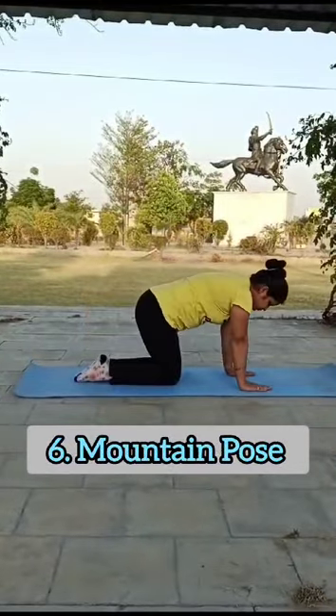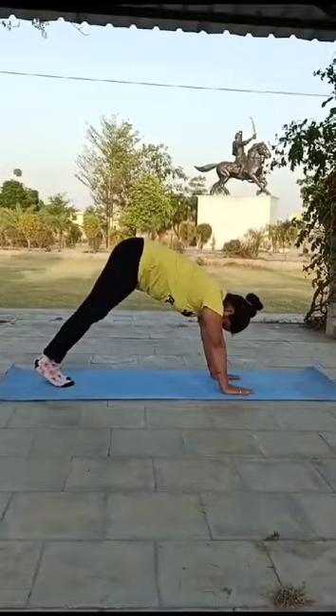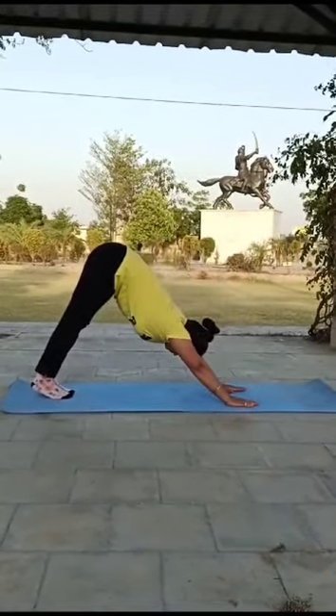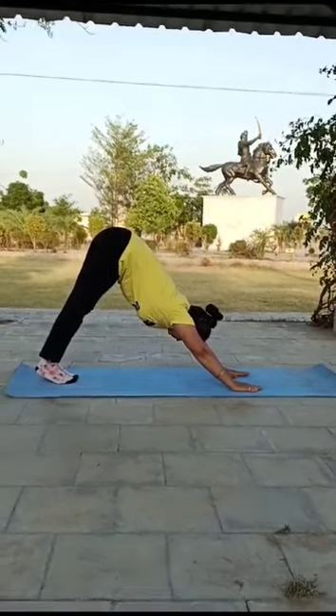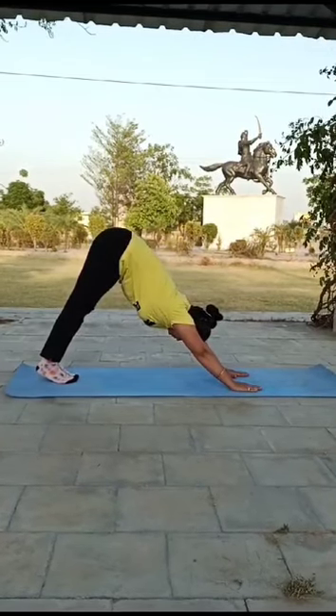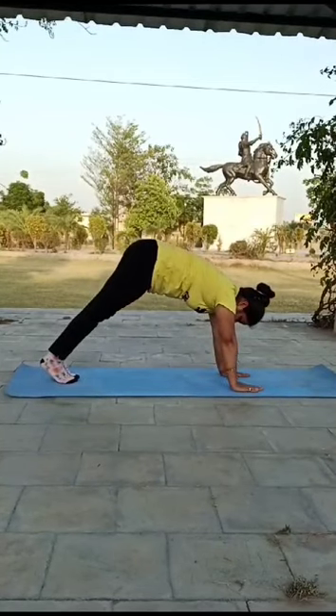Pose No. 6: Mountain Pose. Bend your knees and place your hands at shoulder level. Stretch your arms and shoulders. Inhale. It helps your shoulders relax. Now slowly come back to your position and exhale.